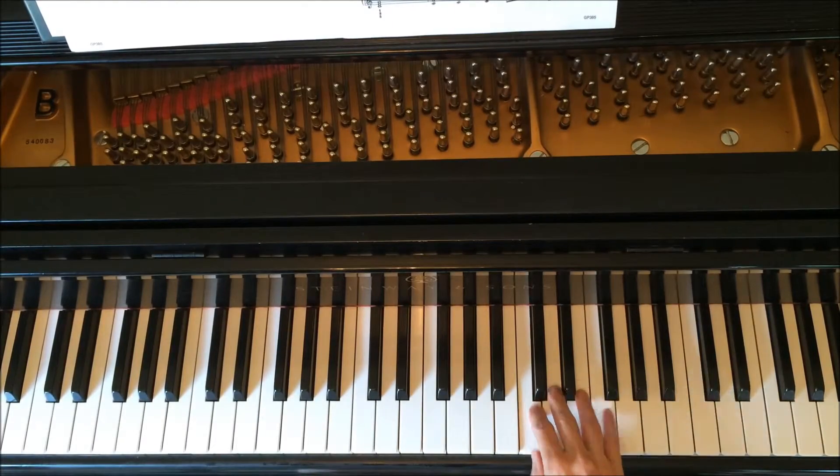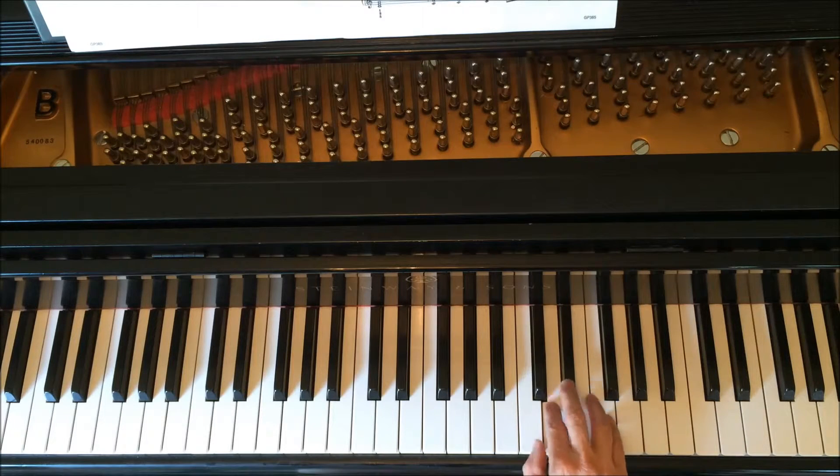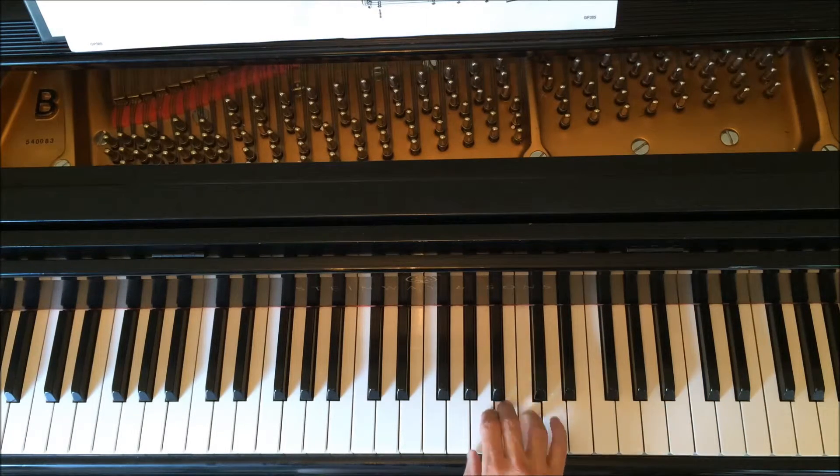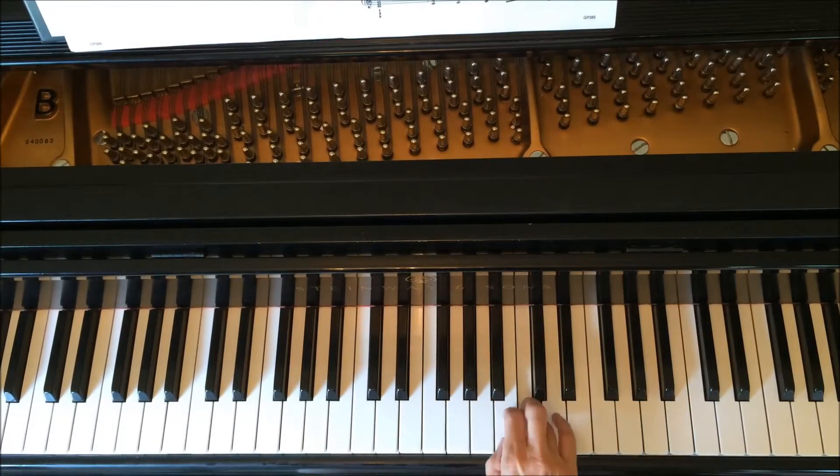Okay, I'm going to have you try a different fingering for the end of this. After we do the part starting on A and the part starting on F, I think I would put two on B. I want you to try putting two on B and then five. I'll do that again — so figure out what is easiest for you and what works best.